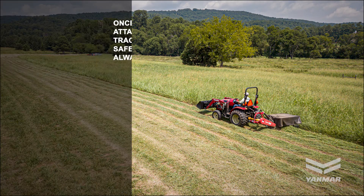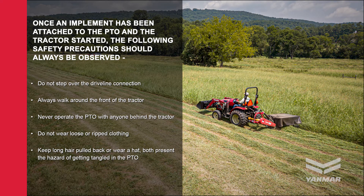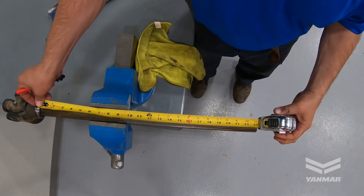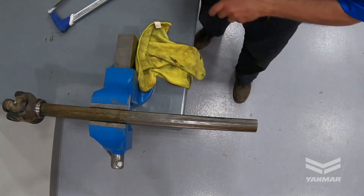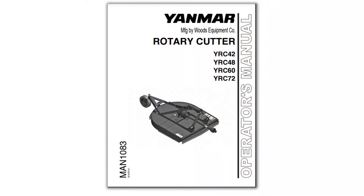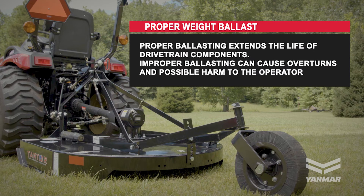Important safety rules. Once an implement has been attached to the PTO and the tractor started, the following safety precautions should always be observed: Do not step over the driveline connection — walk around the front of the tractor. Never operate the PTO with anyone behind the tractor. Do not wear loose or ripped clothing, and keep long hair pulled back or wear a hat, as both present the hazard of getting tangled in the PTO. The shaft length must always be appropriately sized for both the specific tractor and implement — consult the tractor and implement manual. Always use the proper ballast to ensure safe operation; ballast information can be found in the tractor operator's manual.